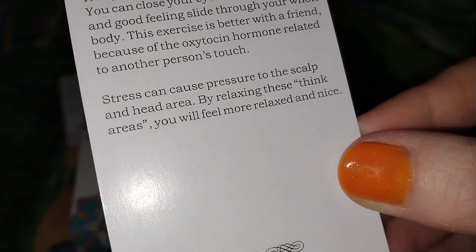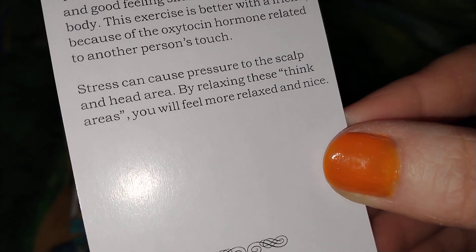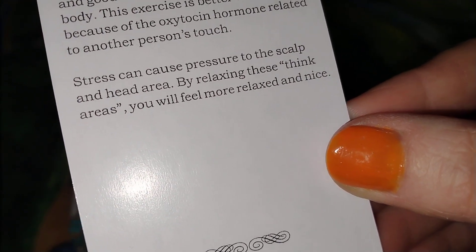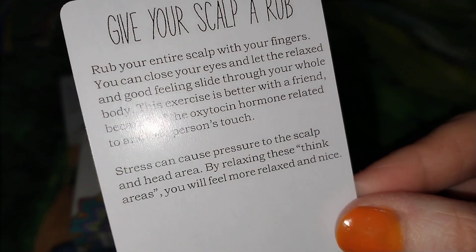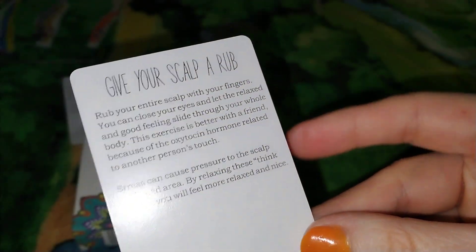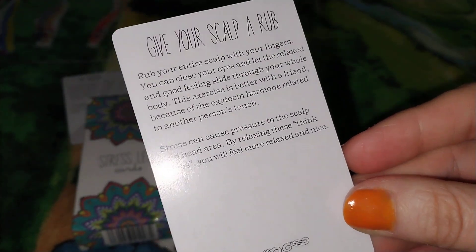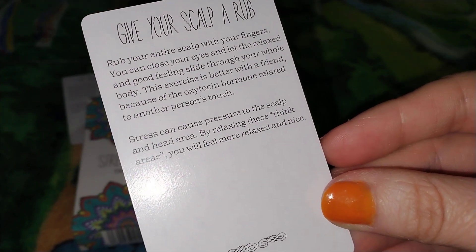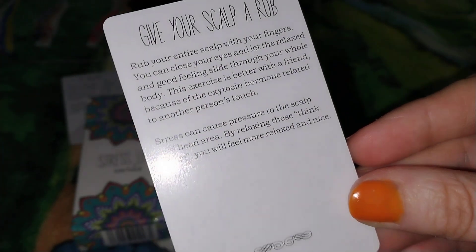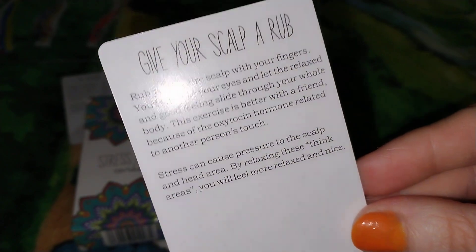Stress can cause pressure to the scalp and head area. By relaxing these tense areas, you will feel more relaxed. You can also get a scalp scrub requested with your massage therapist or facialist. They can usually rub your scalp while the face mask is soaking into your skin, or combine it with your massage therapy. This does really help.